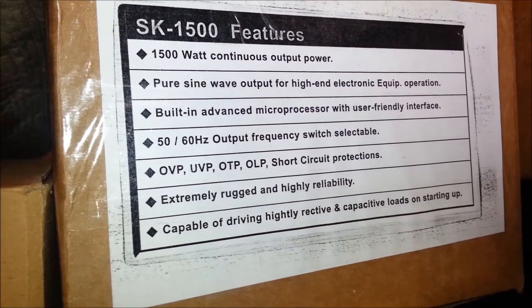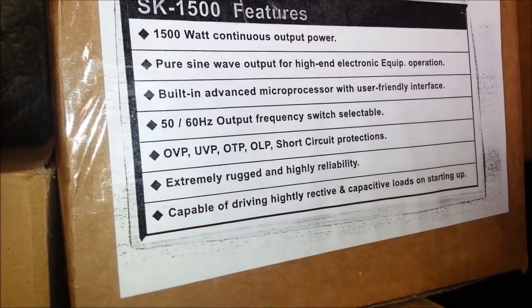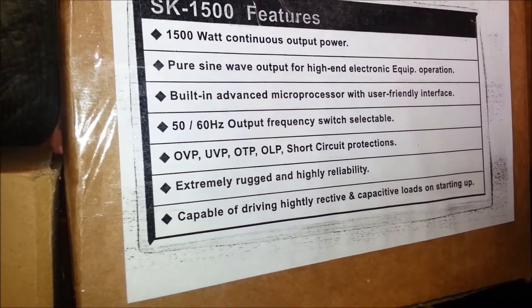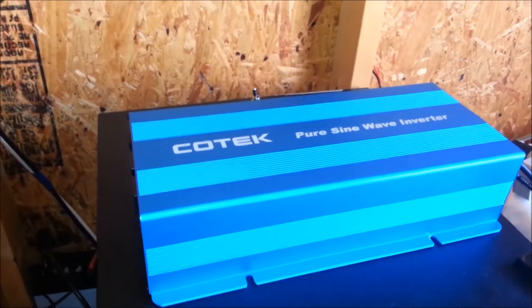It features a built-in advanced microprocessor with a user-friendly interface — I'm not so sure about the user-friendly interface — but it has 50 or 60 hertz output frequency switch selectable, and some other features as well. I've tested this inverter out and it is indeed a very nice inverter.